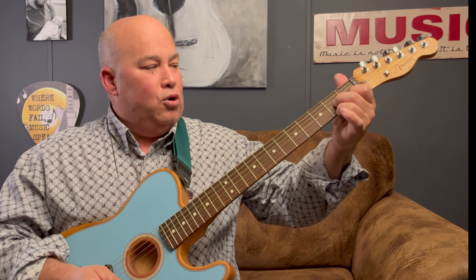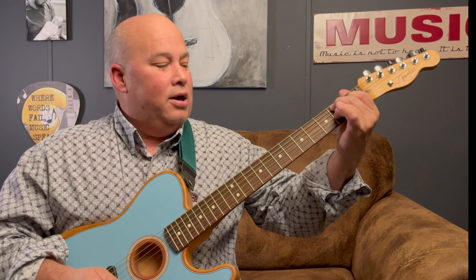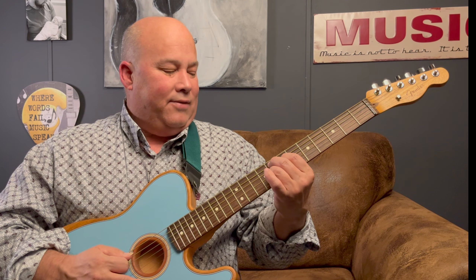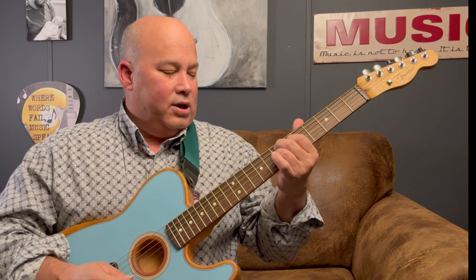That chord is basically an F7 to an E7. Let me show you how to do that. Remember your D7 cowboy chord — if you move this string up one, this one up one, and that one up one, that gives you an A major seven. Move each finger up one more string and you get an E7. What you want to do is slide it up so your second finger is on the eighth fret — that's your F7 — and then slide it back one for your E7.